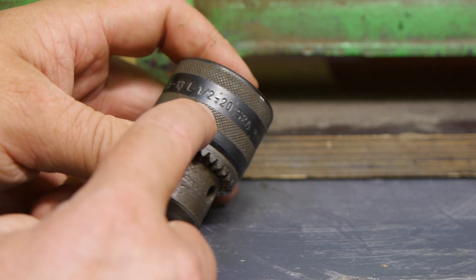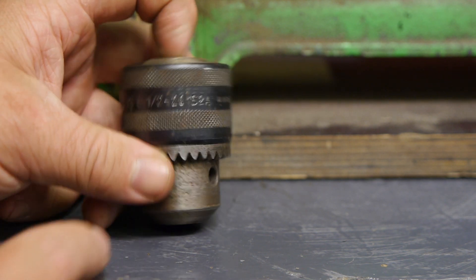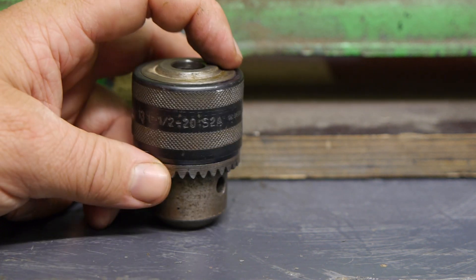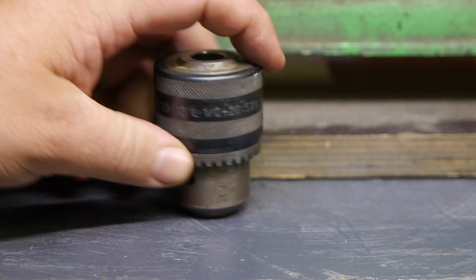It says here on the drill chuck: 'half 20' — half inch, 20 TPI. So the spindle thread on this lathe is probably imperial after all, and not metric like I said in the previous video. All right, lunch time.